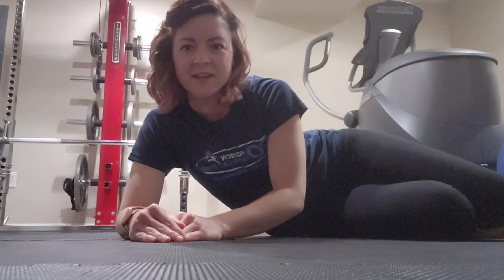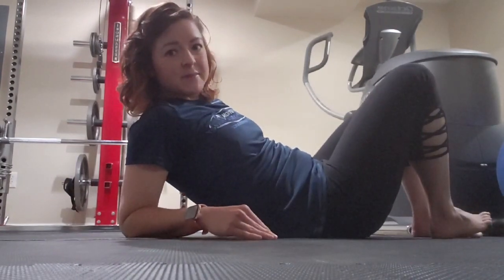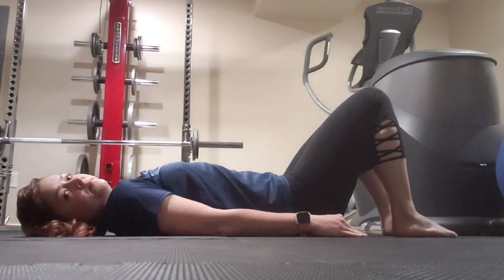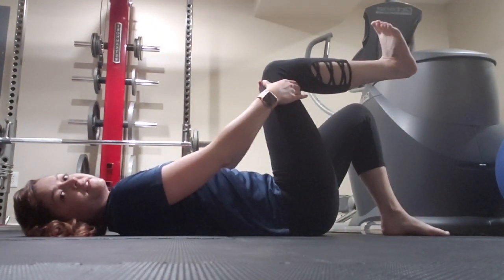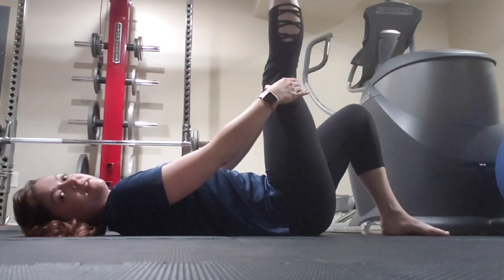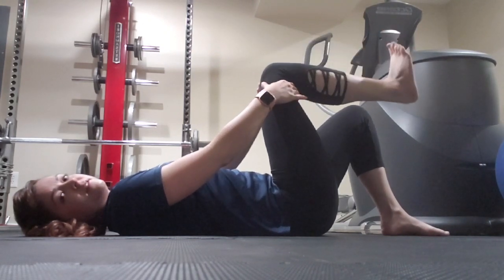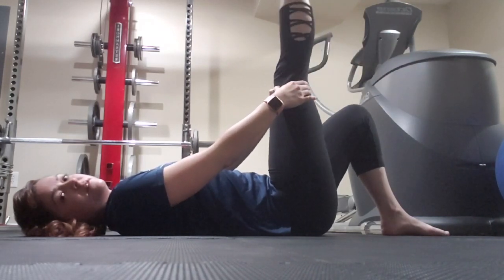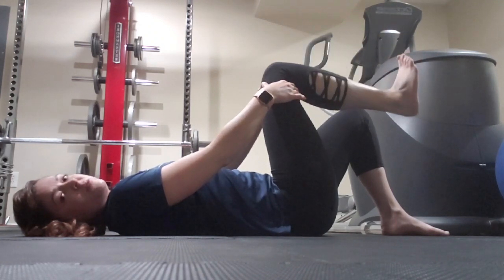The next exercise I call a hamstring floss. This is going to be a dynamic stretch of your hamstrings. Bring your leg up 90 degrees and flex your toes back towards your shin. Now you're going to straighten your leg to stretch your hamstring. We're going to do two sets of ten on both legs.